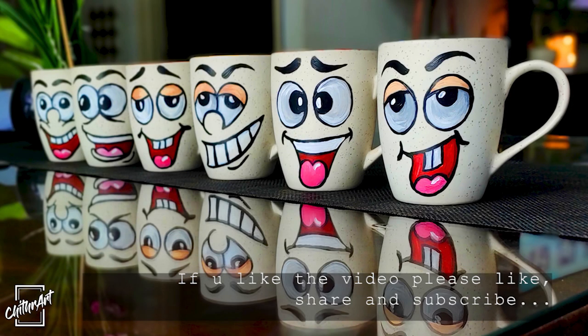This is the final look of my coffee mugs. Hope you liked this video. Let me know if you have any doubt. Thank you for watching. See you next time.